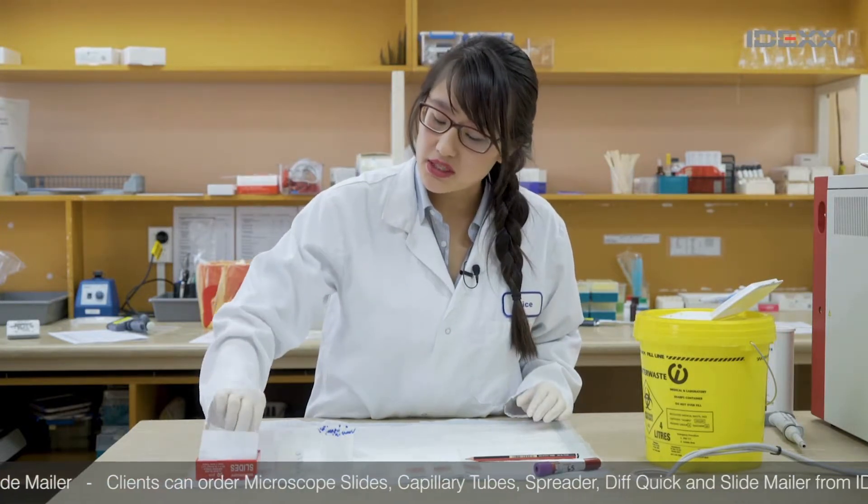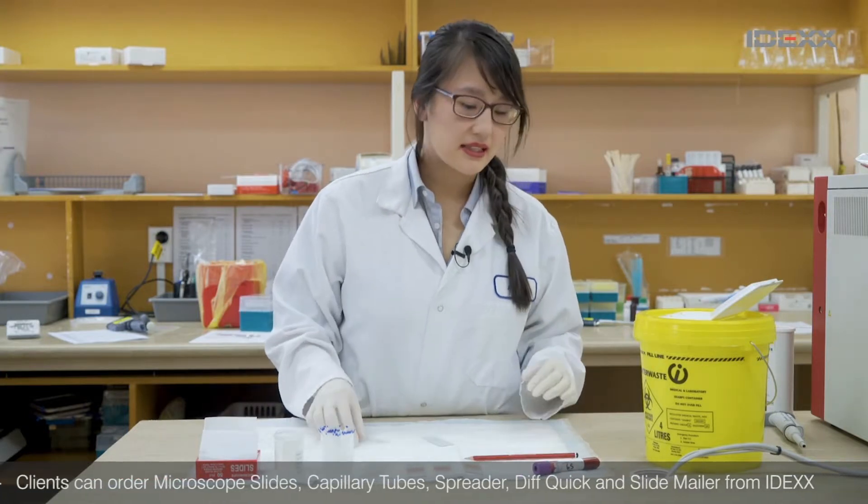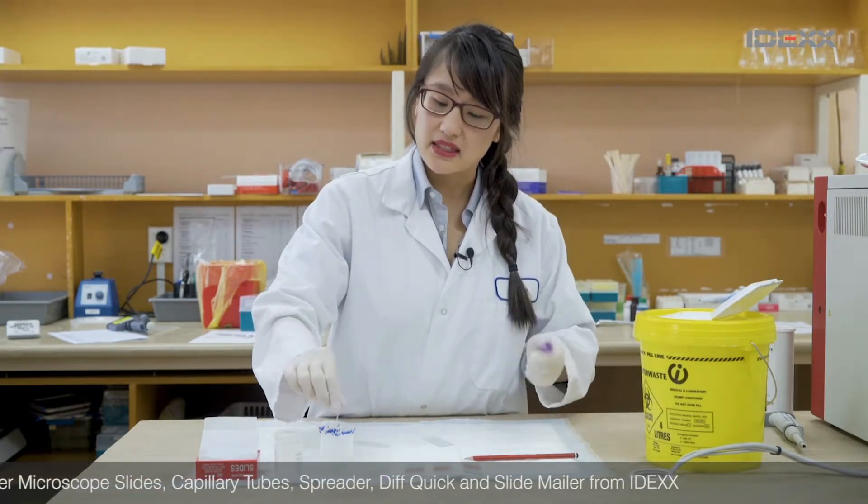We do suggest making two slides, so that you have one fresh slide to send, and if you want you can also stain the other and have that sent to us as well.